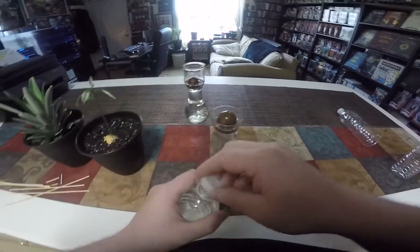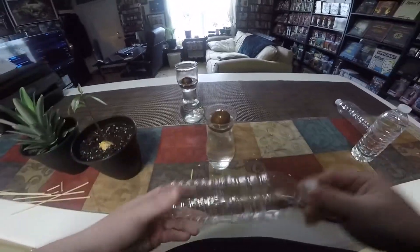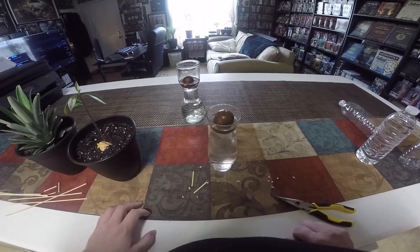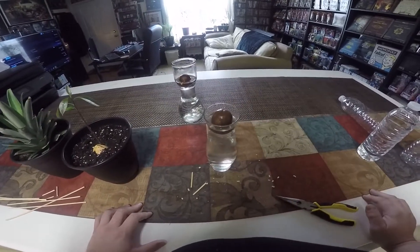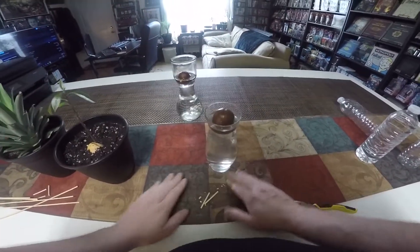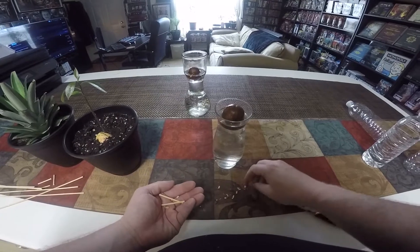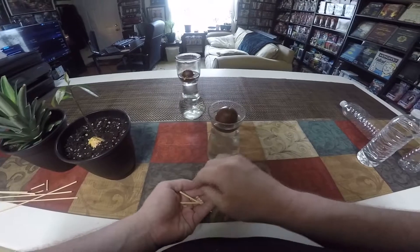The reason you want to use something organic like a toothpick or a wooden grill skewer is that there will be moisture inside these pits that could cause metal to rust. Plastic does rot and probably wouldn't do too well with these pits left in direct sunlight, since sunlight has a way of bleaching and breaking down the structure of plastic. So just stick with wooden grill skewers or toothpicks.